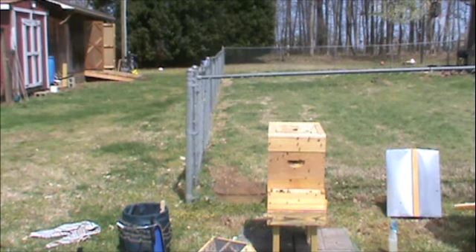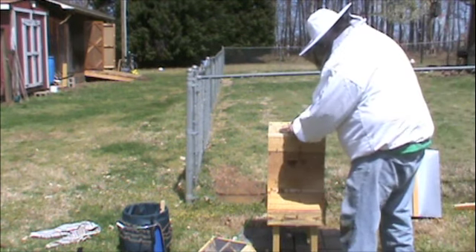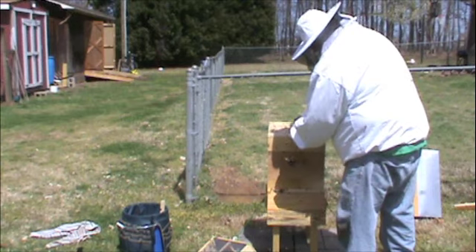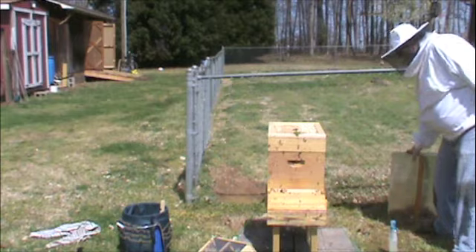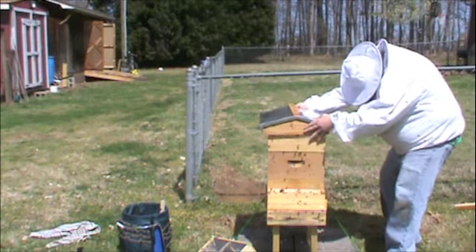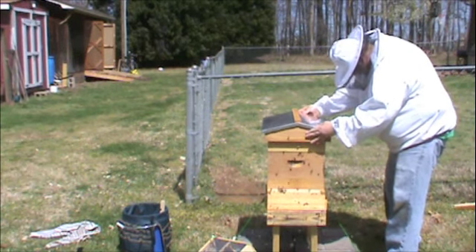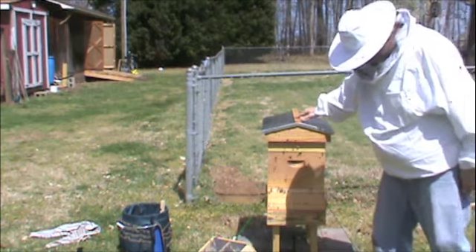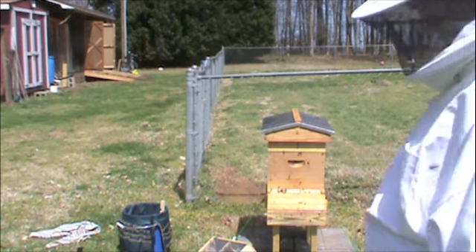We'll take a bit of grass to kind of close up this upper notch at the entrance — they don't quite need that yet. Then we'll slide the cover on without too many big issues. I think we're done, Ty.